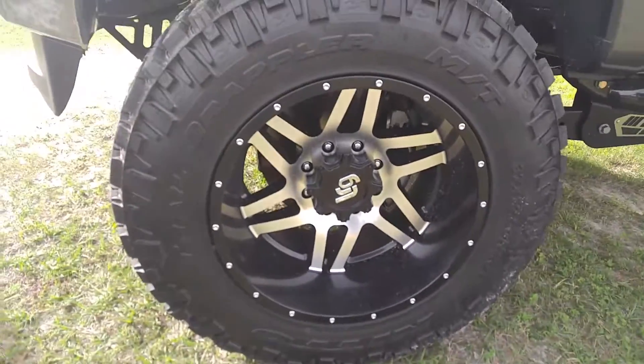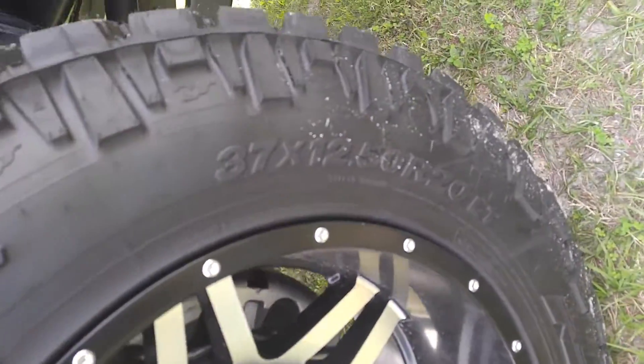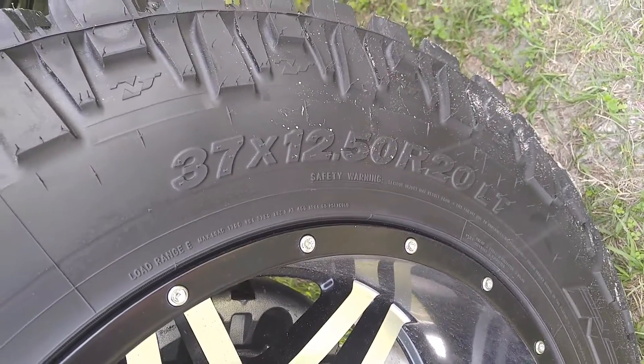These are going to be the Trail Grapplers by Nitto. It's going to be an MT. As you can see here, it's going to be the 37-1250-20s.